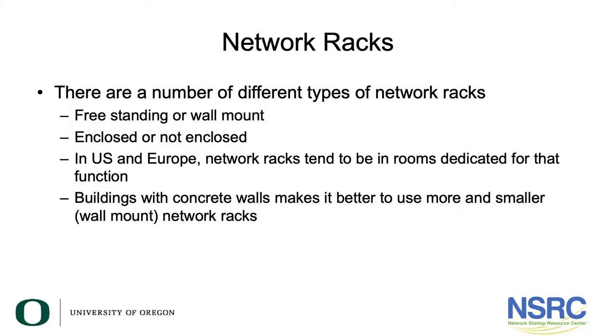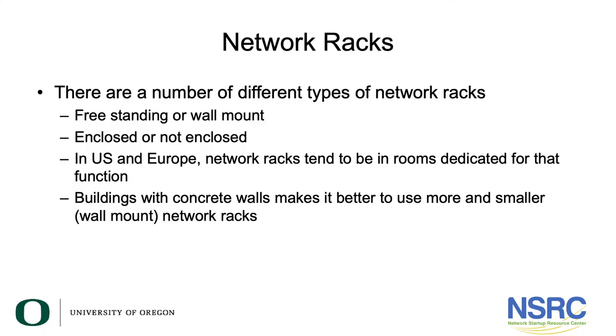The last topic is network racks. Most of the racks seen in emerging regions are often wall mount. There are some freestanding racks, mostly server class racks for installing servers. There are two types: freestanding or wall mount, and they can be fully enclosed or not enclosed.